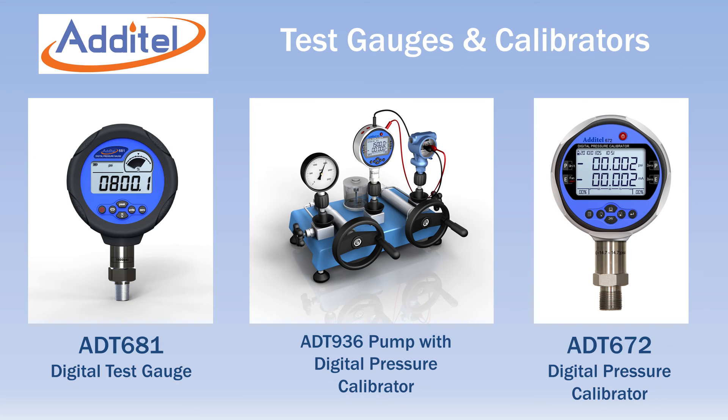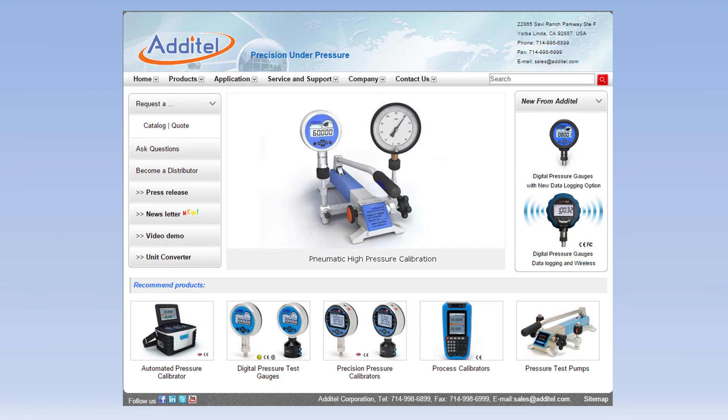When combined with Adytel digital test gauges and calibrators, you have a portable total solution for your pressure calibration needs. For more information, visit Adytel's website at www.adytel.com.